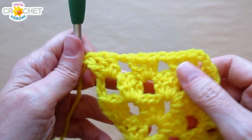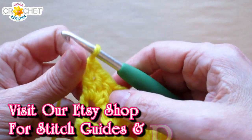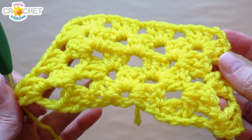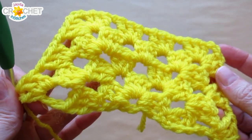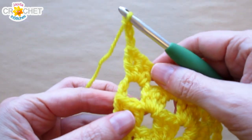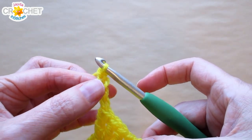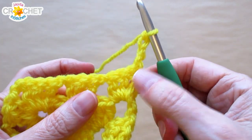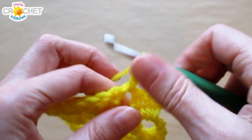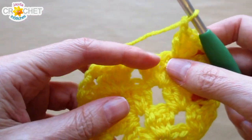Three double crochet, chain two, three double crochet into the chain two corners, chain one before you leave — you're hopping over a shell. Every chain one space gets one shell. Don't forget to chain one before you leave, and always make sure your row begins and ends the same way. If it begins with a shell, it ends with a shell. If you were going to continue, row five would be a repeat of row three, row six a repeat of row four, row seven a repeat of row three, row eight a repeat of row four. So you're repeating row three, row four, alternating, remembering that a row three starts with a chain four, because that counts as a double crochet plus chain one. Turn your work — you're not starting with a shell because the previous row did. Instead, jump right over into that chain one space. Three double crochet, chain one before you leave, and so on.